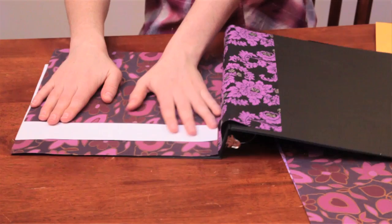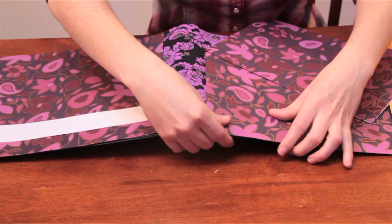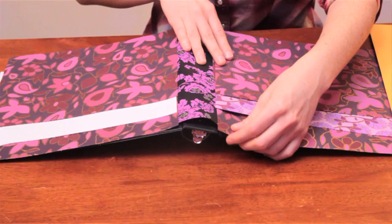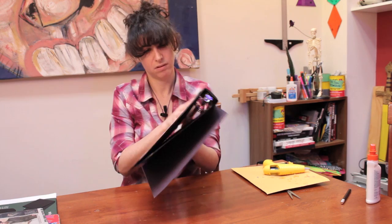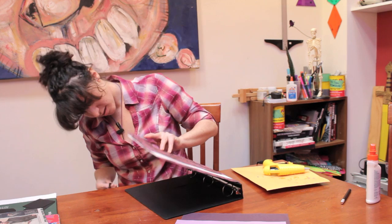Now we're going to do the back so that it matches with our other paper. Just lay it out in the same sort of configuration and glue it down. You want the lines to match up — or maybe you don't, maybe you want to go the opposite. Whatever you want to do is fine. After you've done the back side, take your scissors and trim off the edges.